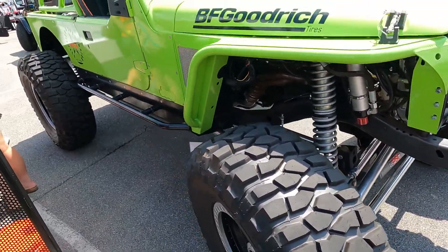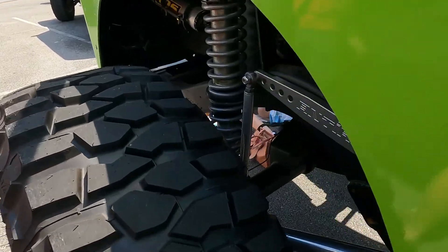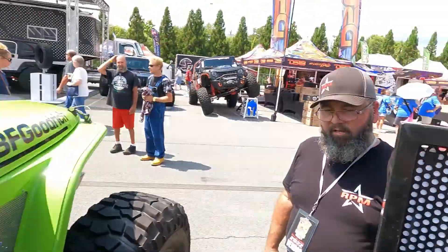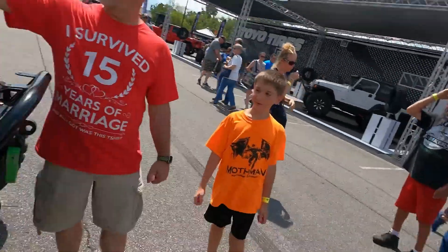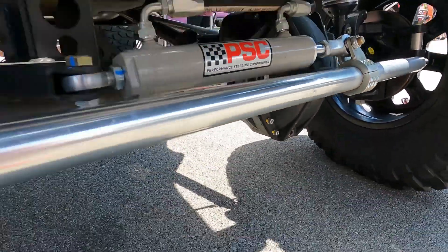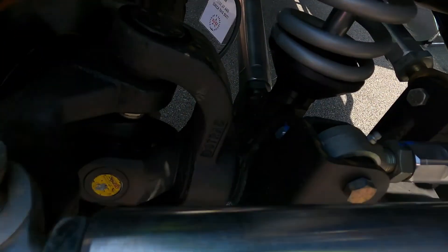42 inch BFG Reds — best tire on the planet. This thing's nasty. All the aluminum — look at that. This one's got the new DS track 70 inch axles. This is the new goodness. I think you guys will be seeing a lot more from DS track very soon.